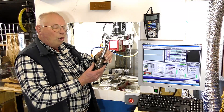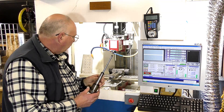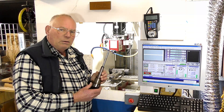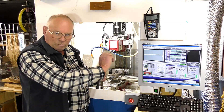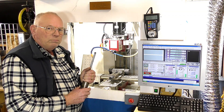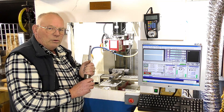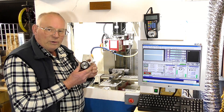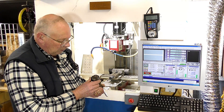I thought you'd like to see the very beginning of doing a job like this. This is an ER32 collet chuck. This is the type of chuck that you would carry out a milling operation with. It's not really nice to use a standard Jacob's chuck - a standard type of chuck on a drill with a key - to put a milling bit in, because there's a lot of sideways pressure on it and those type of chucks do suffer. These are very, very powerful, they hold the end mill very accurately, and they won't let go.